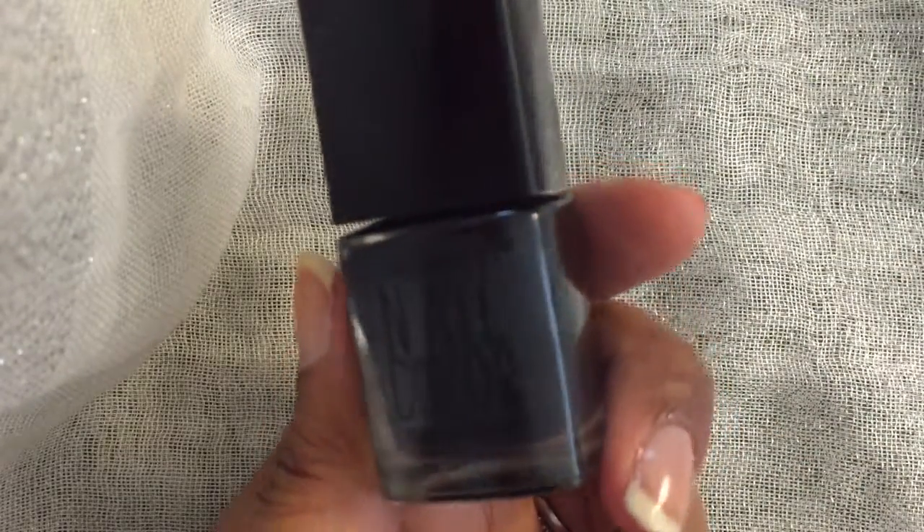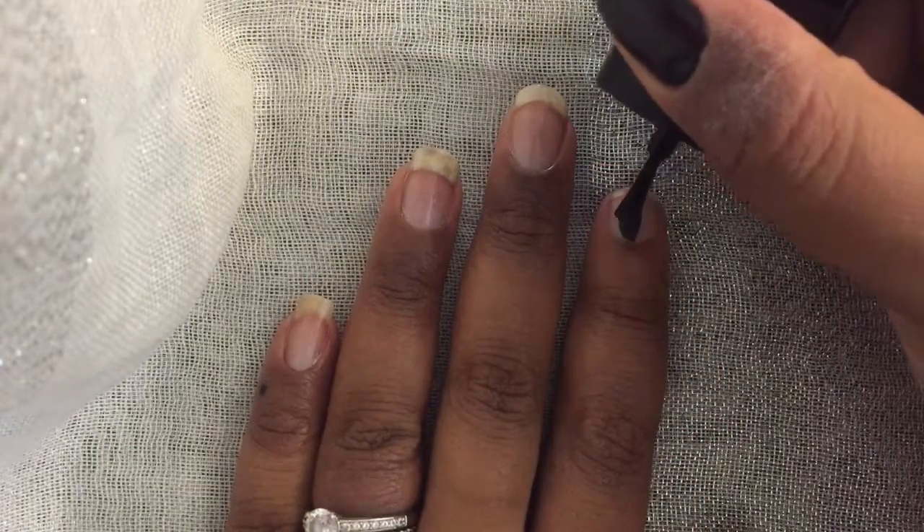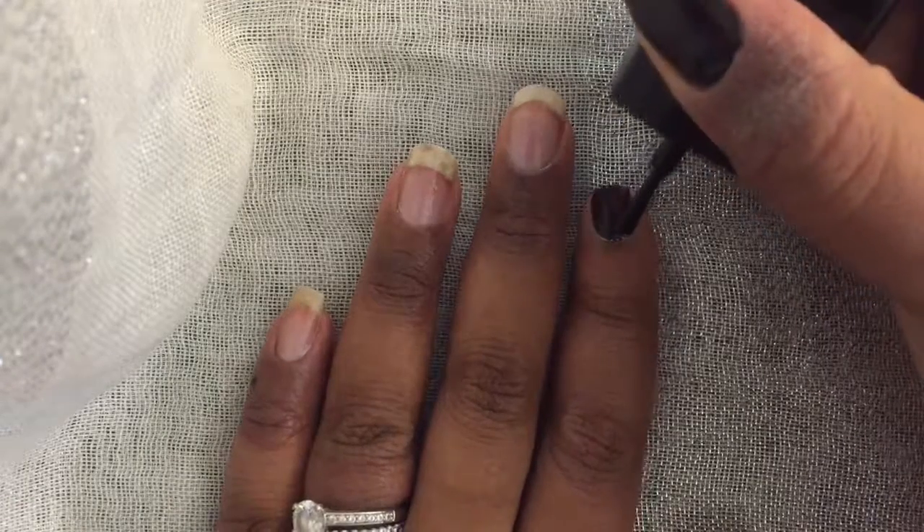I did two coats of Jet by Forever 21 on all my nails except for the ring finger, which is going to be our accent nail.